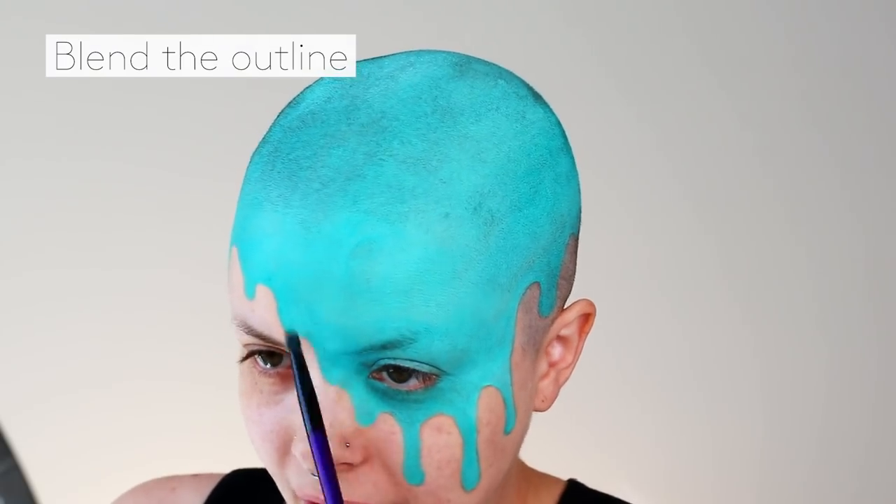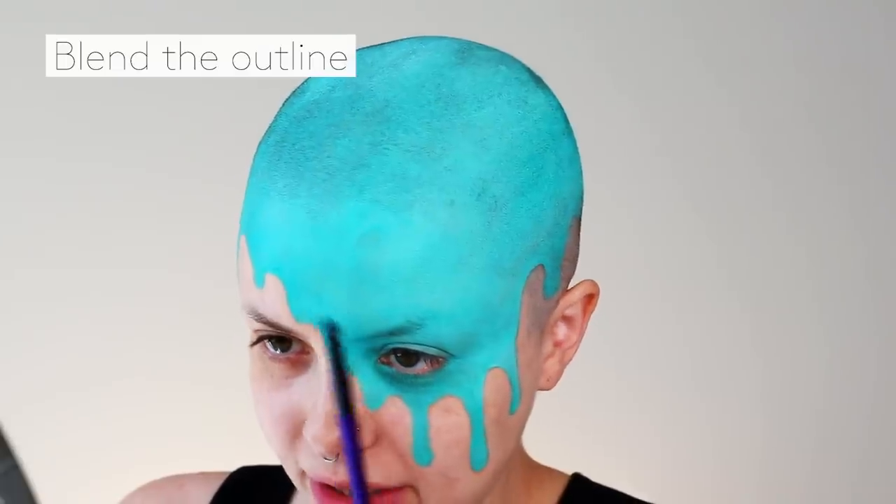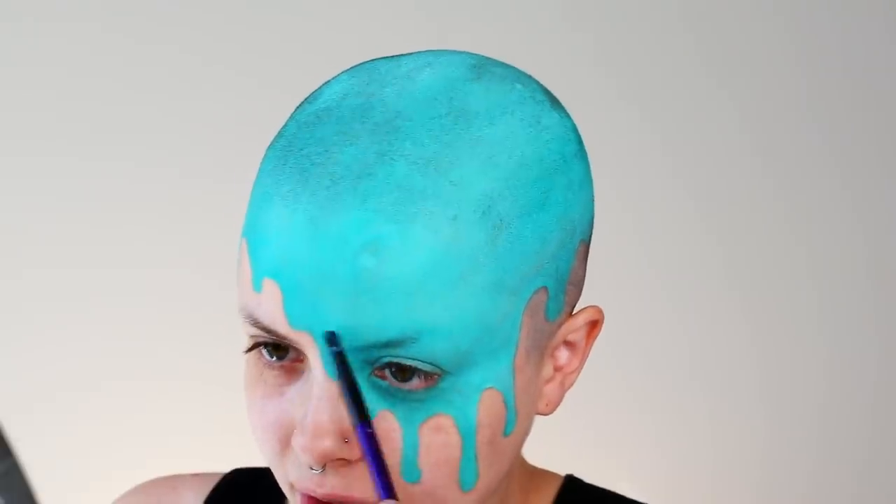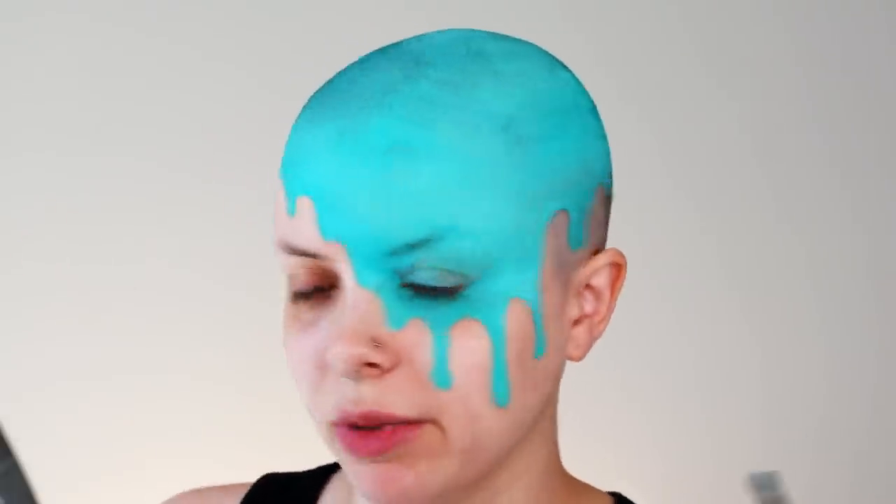So after I fill everything in, I'm just taking the small brush again and I'm just blending the area where we did that outline into the bigger space, just so we don't have any line going on there and it looks nice and blended.